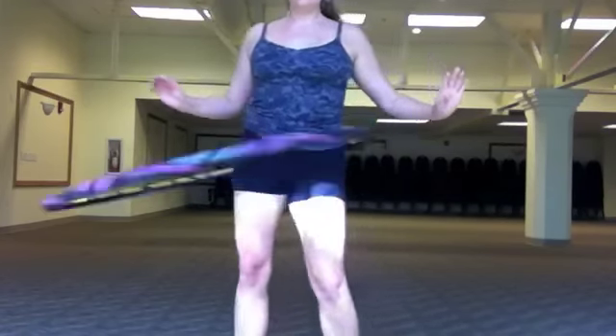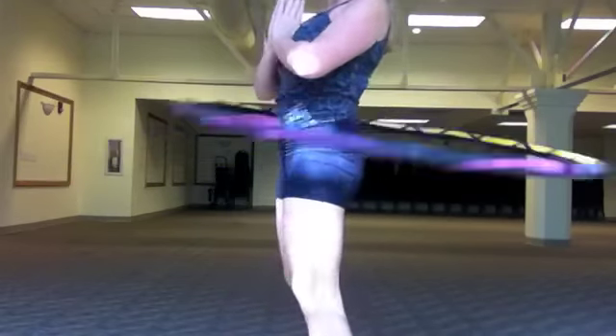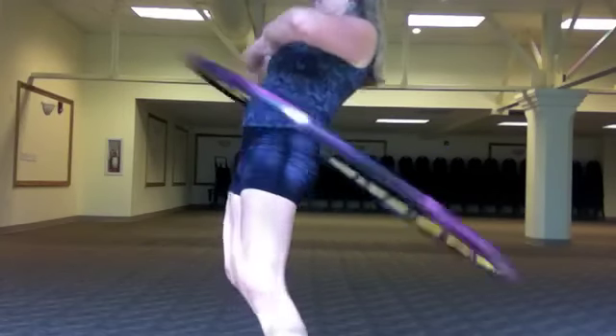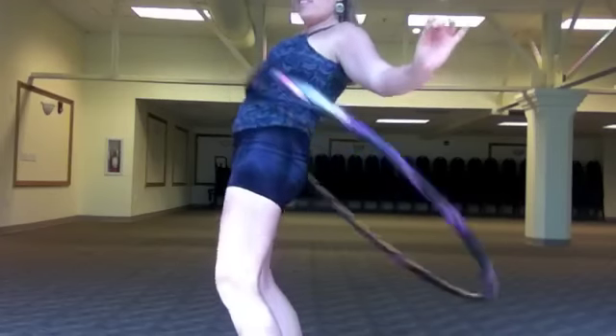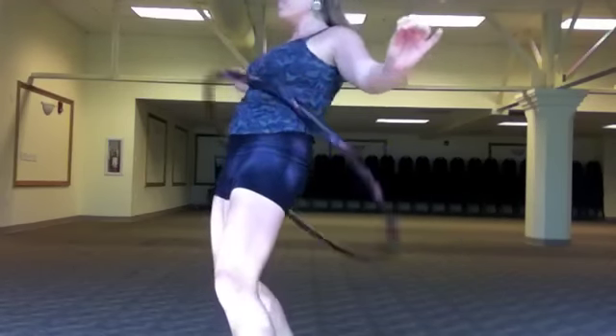Leaning back, use your abdominals and core strength to support your lower back as you create a perpendicular angle, rising up and out of the hip and extending diagonally backwards. As you're in sky angle, it sort of feels like you're going under a limbo. Relax your head and shoulders and upper body while you lean back and push up and out.